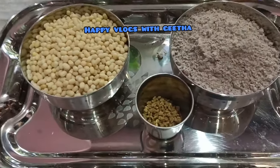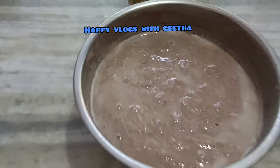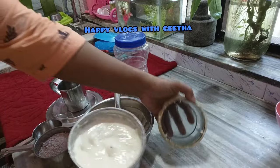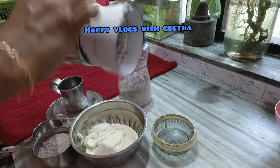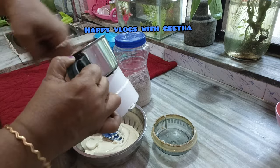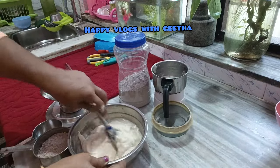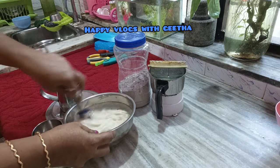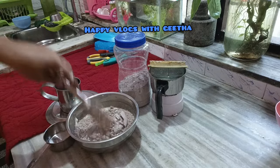The first ingredient is Ragi. Ragi is used 3 times. I will add 3 cups of water for a healthy taste, then 1 cup of water. We will use a total of 4 cups of water. Like this, only 1 cup of water at a time.